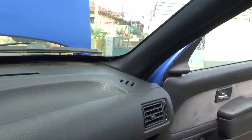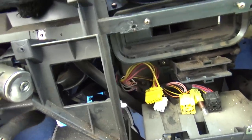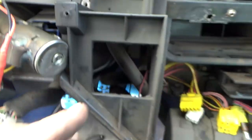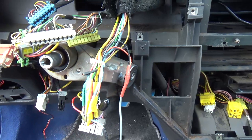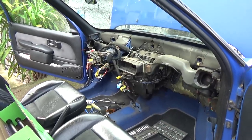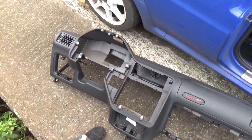The dashboard is popping out as you can see. There's just one more thing keeping it stuck, which is the steering column here. I'll try and pull it out without removing the column. And that's it — the dashboard is out of the car.